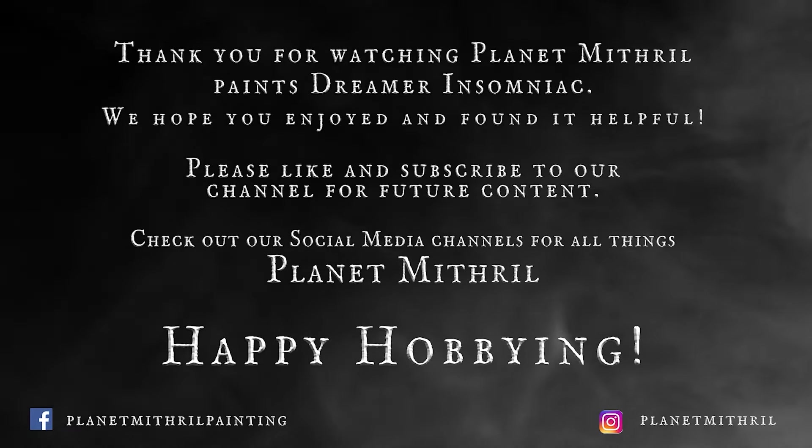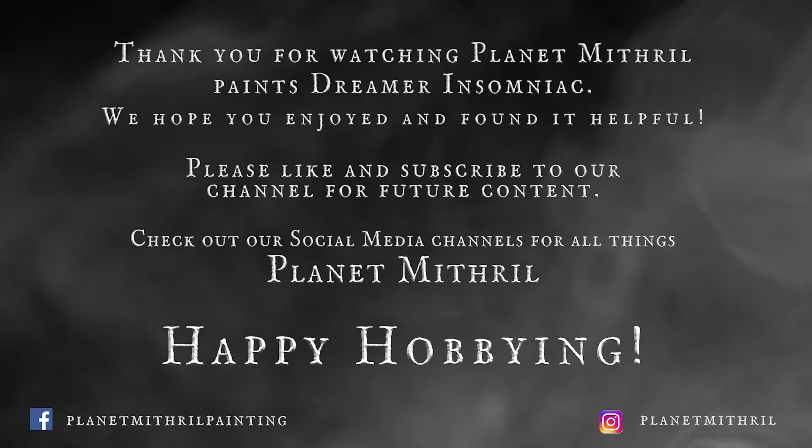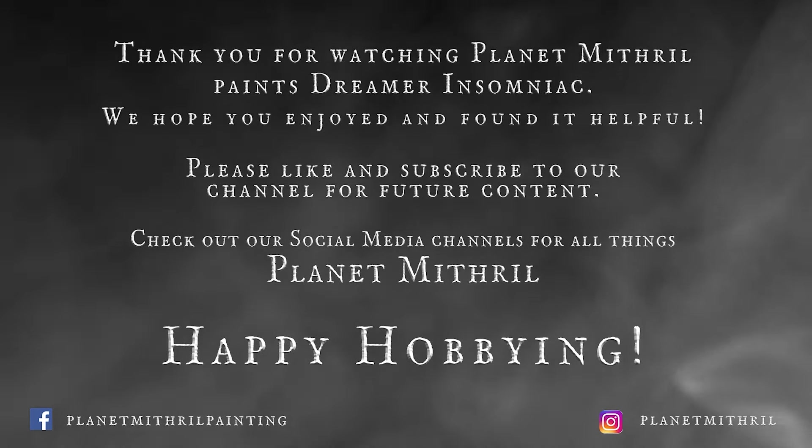I really hope you guys enjoyed today's tutorial. Please like, comment and subscribe. And until next time guys, sleep tight and happy hobbying!